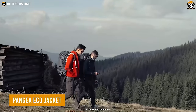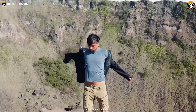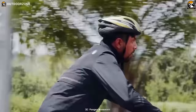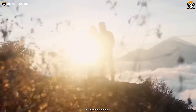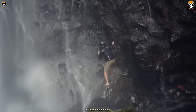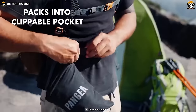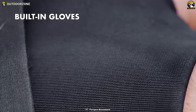Meet the Pangaea Eco-Jacket, a lightweight and practical jacket to tackle any adverse weather condition on the go. As its name refers, the Eco-Jacket is crafted from recycled bottles, making it an environment-friendly option for hikes. Top-notch waterproofing isn't its only specialty — it can be folded easily for maximum carrying convenience. It even features built-in gloves for cold weather conditions.